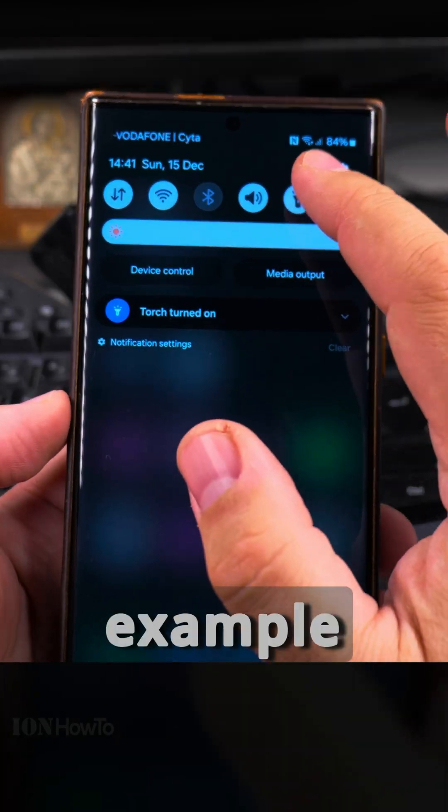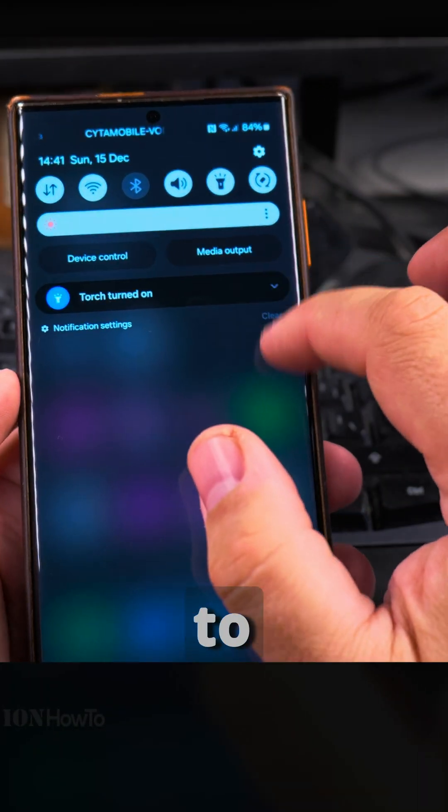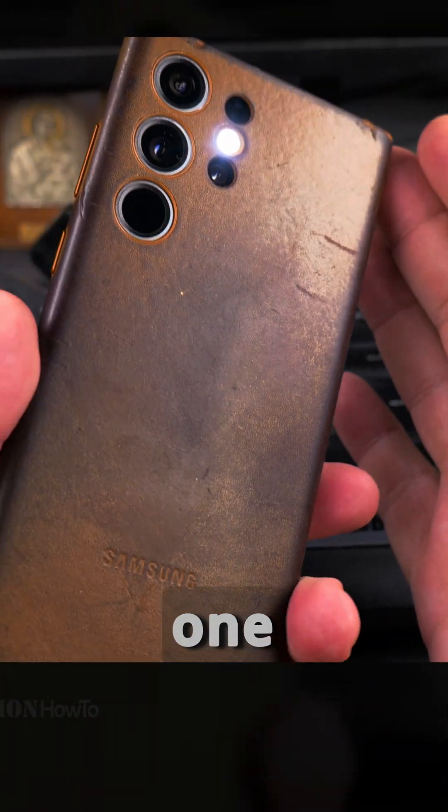If you want to, for example, lock the orientation of the phone to portrait and not switch to landscape automatically, you can use that one button like this.